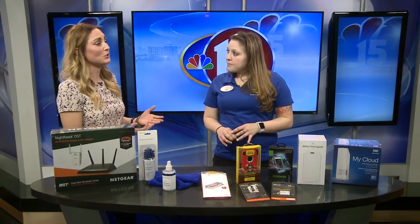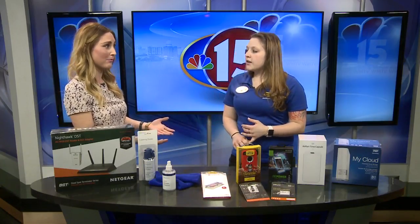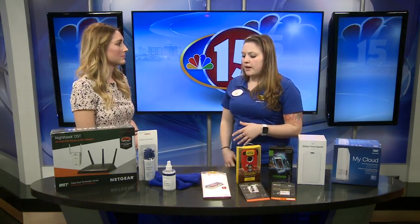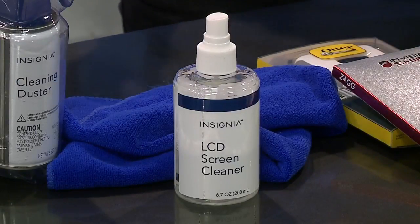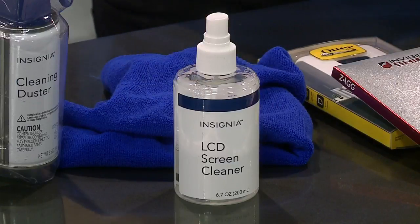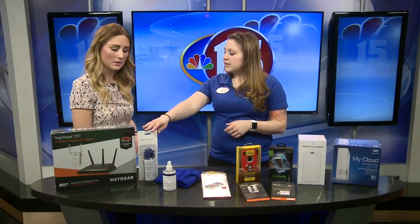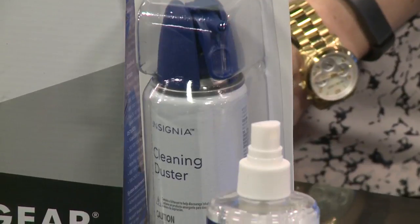When it comes to cleaning the outside of your phone, you don't want to just use anything. You want to avoid Windex and similar products on phones, tablets, computer screens, monitors, and TVs. Your best bet is to pick up a screen cleaner made specifically for screens and then a simple microfiber cloth — always spray the cloth first, then use that to wipe them down.